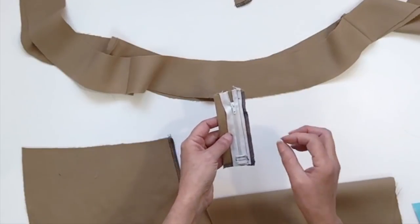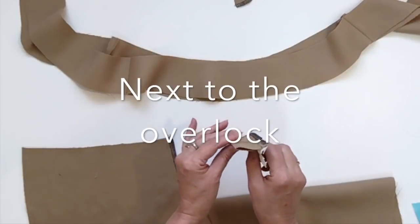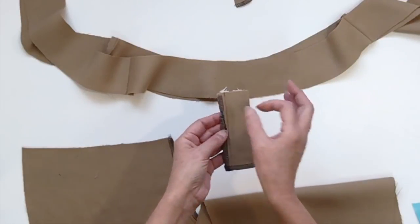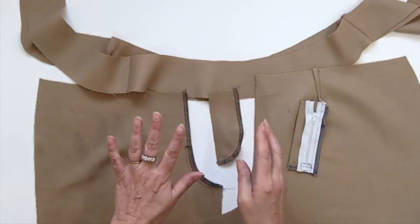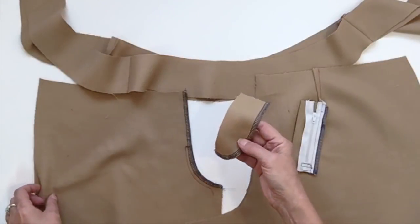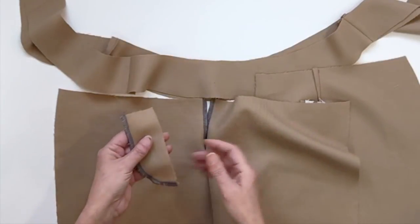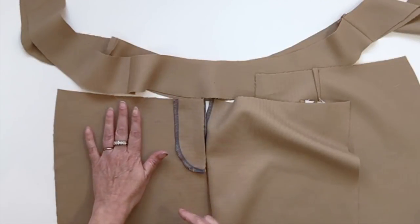I did an extra preparation seam — I attached my zipper to the big fly piece, and remember that this is for the women's side. If you're doing a men's pant you would put your zipper on the other side. Now for the next step we're going to do the fly, so you're going to take your small fly piece and sew it onto your front.